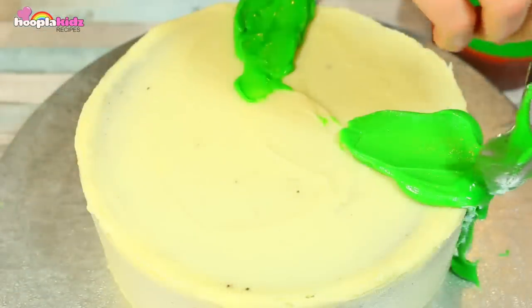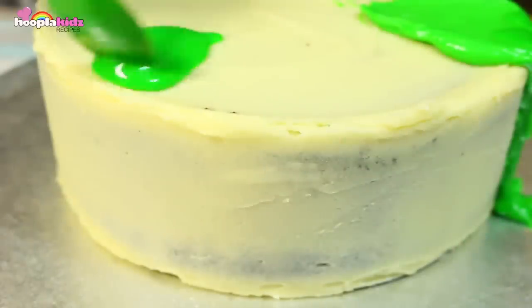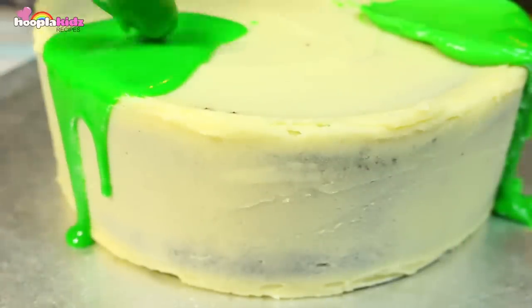I don't want to cover the whole thing in one colour, so I am only putting the green icing on a few sections. Look at it dribble down the side. Doesn't it look great? It looks like melting wax.